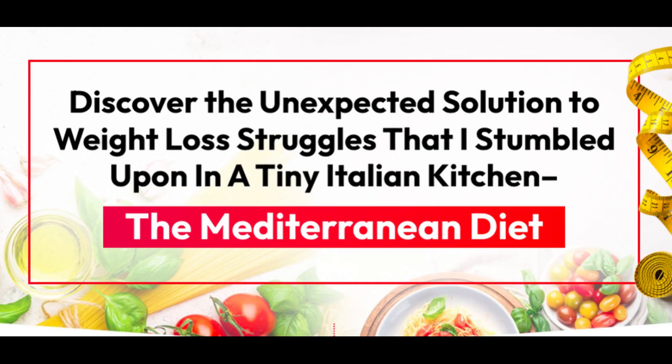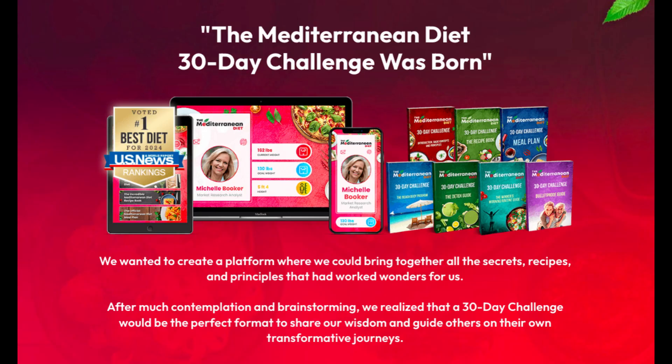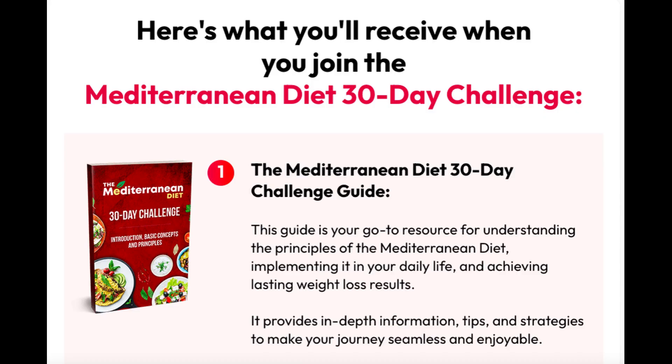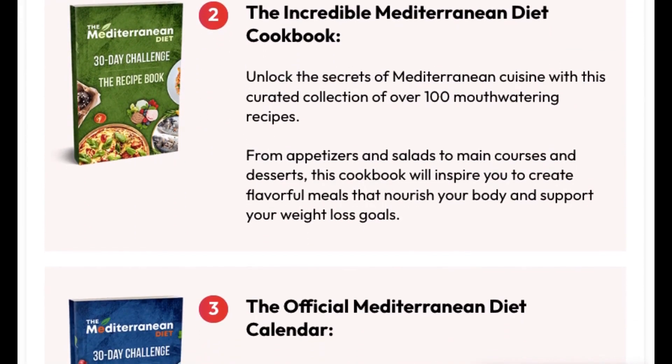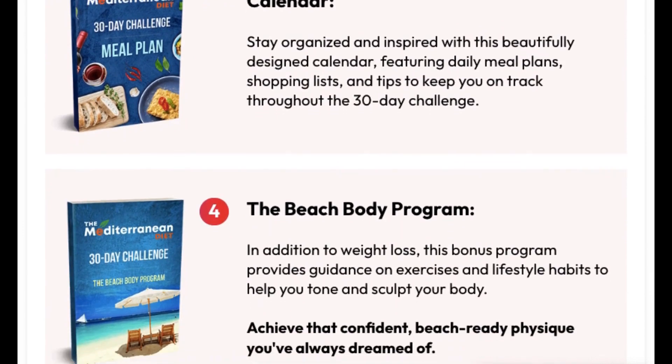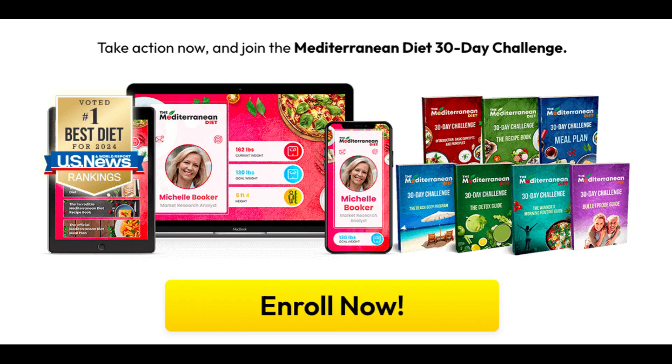U.S. News voted the Mediterranean diet as the number one diet for 2024. Perhaps you want to try it but don't feel you have the time to learn new dishes and menus. Then I've got the answer for you. Introducing our 30-day diet challenge, which comes with a 60-day, no-questions-asked money-back guarantee. For just $37, here's what you get: the Mediterranean diet 30-day challenge guide, the incredible Mediterranean diet cookbook with over 100 mouth-watering recipes, the official Mediterranean calendar featuring meal plans and shopping lists, plus four other valuable guides and programs. It all comes with a no-risk, no-questions, full money-back guarantee. See the link in the description and start on your path to a healthier you.